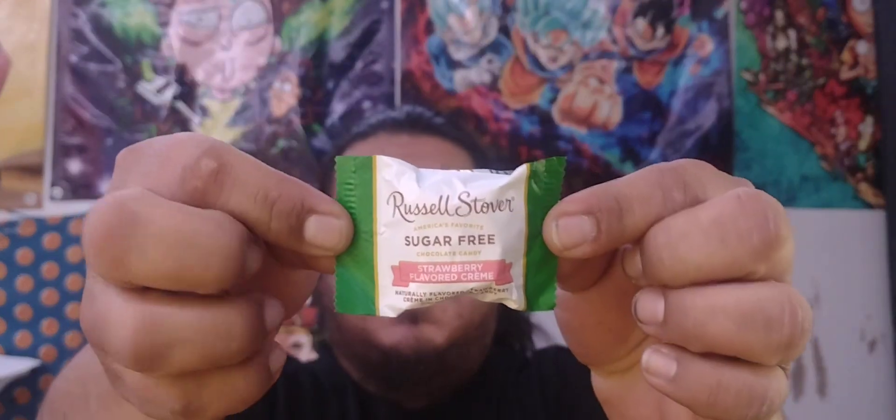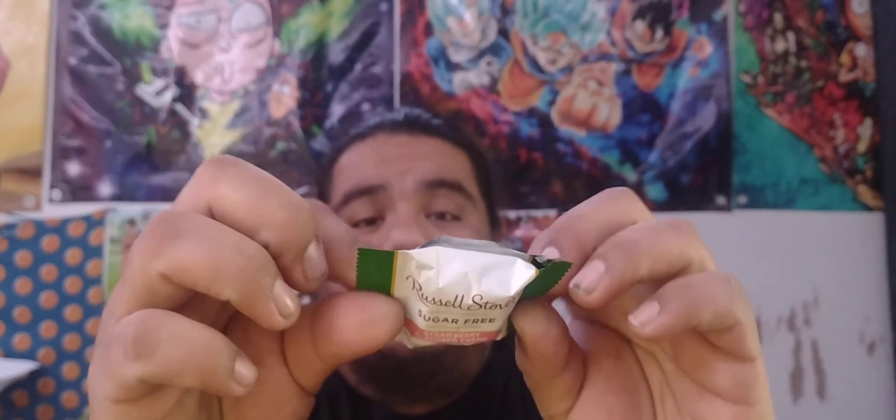There's a guarantee of quality and freshness. It's made with stevia — stevia is okay, it's not that bad. They do come in individually wrapped pieces. It says the same thing on the individual packaging from the main packaging. America's favorite chocolate candy — okay cool, let's get into it.